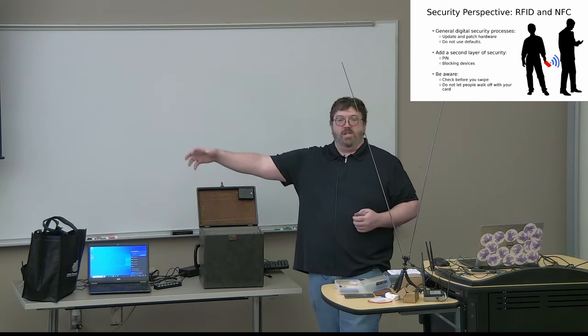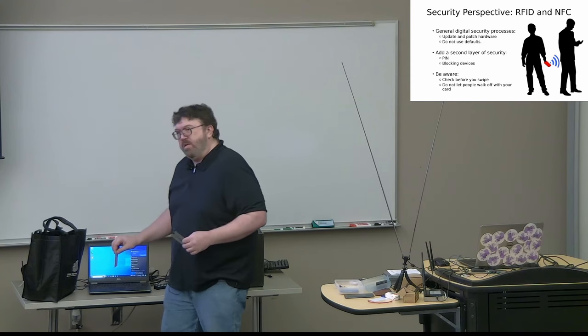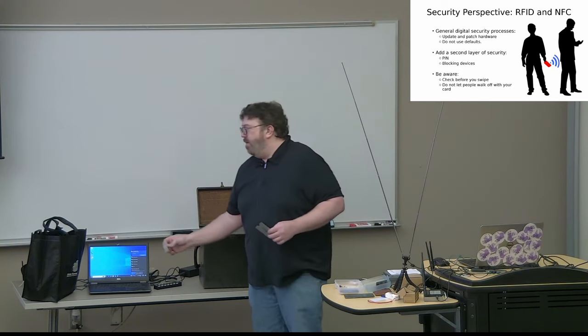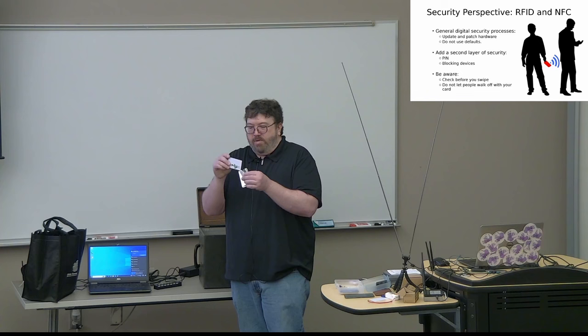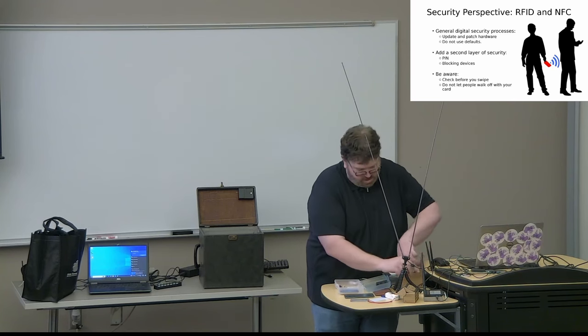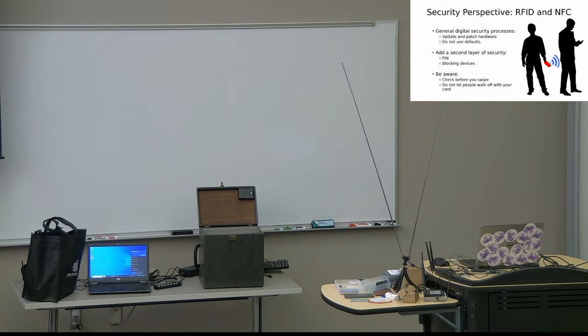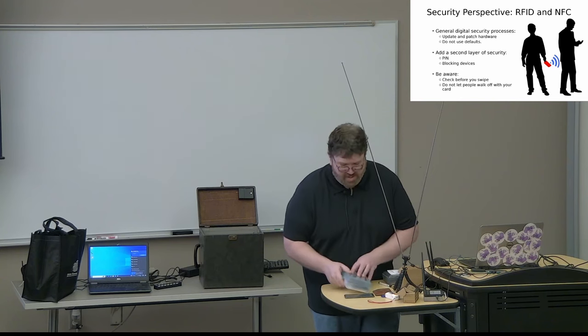A second layer can literally be a physical layer that blocks RFID. Inside here is a covert RFID reader — every time it beeps, it's reading a card. At my house I can get like 15 feet back — that's crazy. You don't have to be close to read somebody's RFID. Get yourself one of these RFID-blocking sleeves. They come in two shades: black and gray, and it just so happens my business cards are stuck in there too.